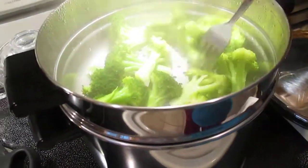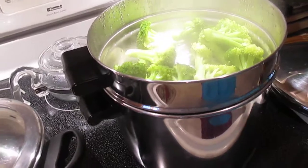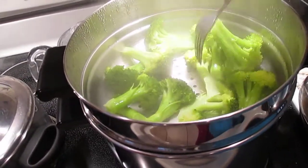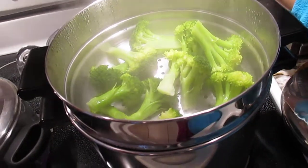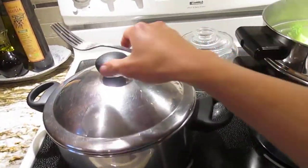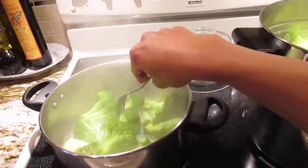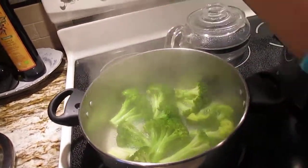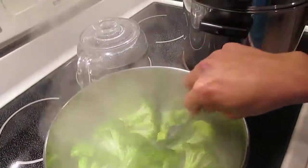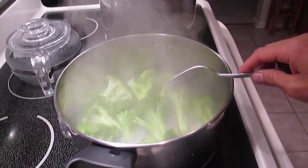Now we're at almost six minutes - look at that, it's cooked! Switch off the fire. The steamer is done too - see, easy to remove with the fork. Off the fire. So the left versus right cookoff - six minutes, both are perfectly cooked. This is exactly how I cook steamed broccoli - six minutes after putting it into boiling water.